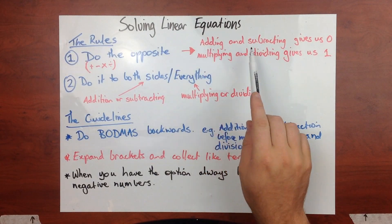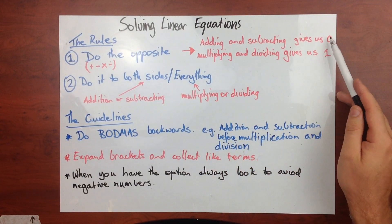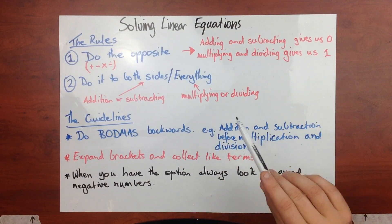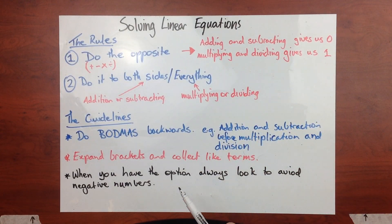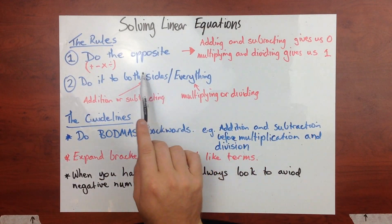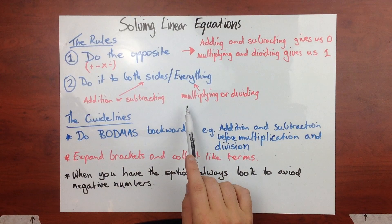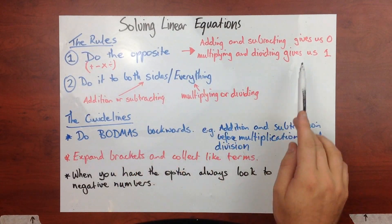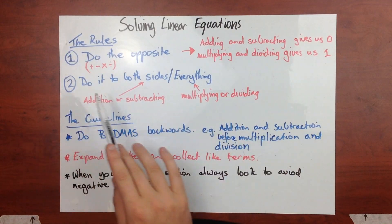The idea is that adding and subtracting we're going to end up with zero, and multiplying and dividing we're going to end up with one. That's important - you'll see a little bit later on. And do it to both sides or everything: for adding or subtracting, we've got to do it to both sides; for multiplying or dividing, we've got to do it to everything. Those are our rules - that's it.